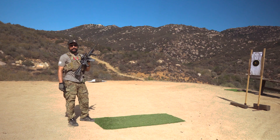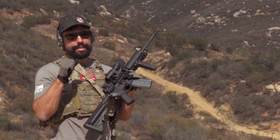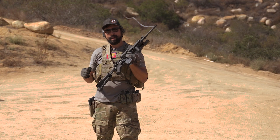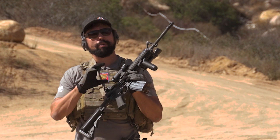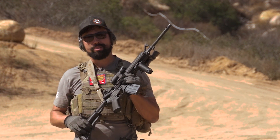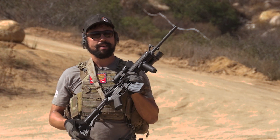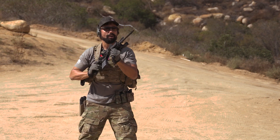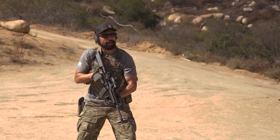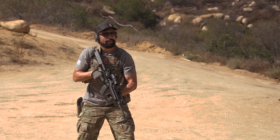Backing it up to the five — something to keep in mind: this is combat shooting, this is close quarters shooting. Yes, you need to guarantee every shot you take, but it is okay to be a little bit faster. Your groups can be a little bit wider. This is not bullseye shooting, this is not precision shooting — this is combat shooting. That being said, you definitely want to make every shot count. So from the five yard line, we're going to start from low ready and go ahead and drill.